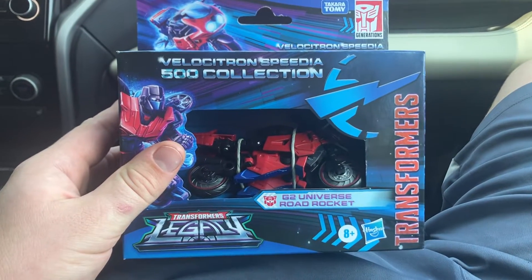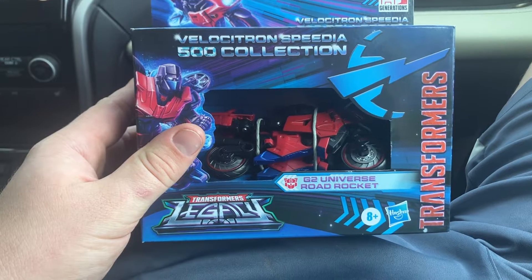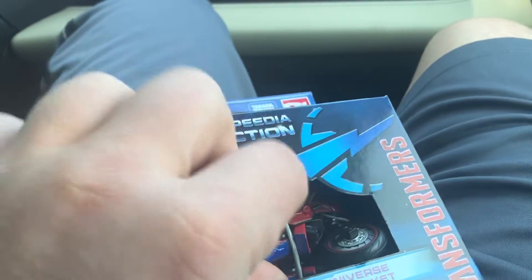Hey guys, Masterfar here, and today I'm going to show you how easy it is to get something out of a Velocitron pack. So right now we have Road Rocket. This is actually my second one — I made a custom Road Pig out of the first one.